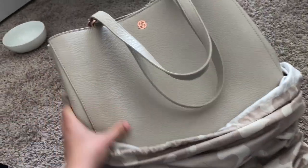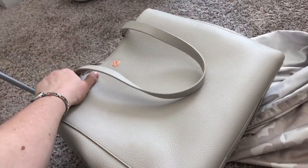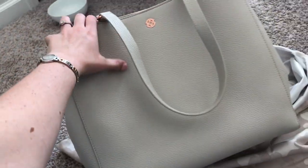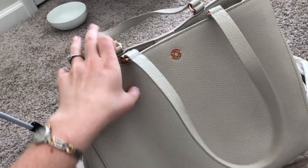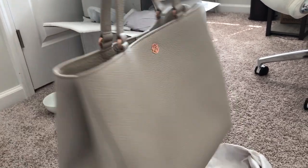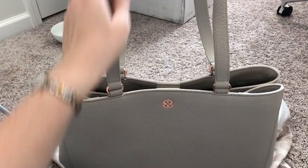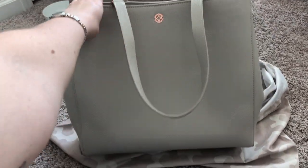It is such a gorgeous color. It's like white bone leather — it's coming up more gray on camera, but it is beautiful. It is rather large, but I needed to be able to fit my 15-inch MacBook inside, so it needed to be the largest version. This comes in three different sizes, and this is the largest of all the sizes.